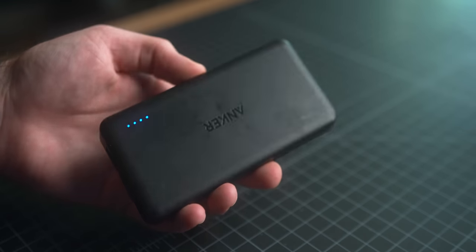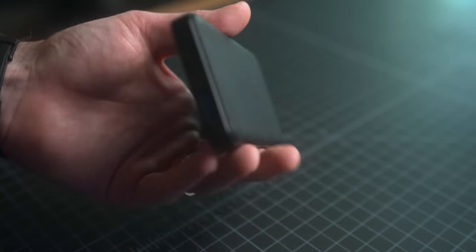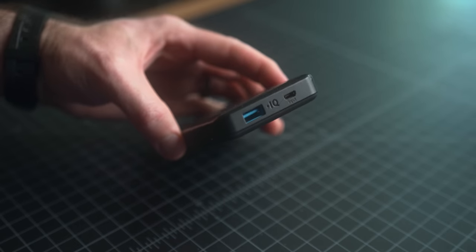For power, I go back and forth on carrying power banks, but the Anker PowerCore Slim is a great budget option if you're looking for one. This is an old version I've had since around 2015 — it's lost some capacity but still works. The new ones are $22 on Amazon. Anker is a solid choice for just about any tech items. I would definitely recommend that one.